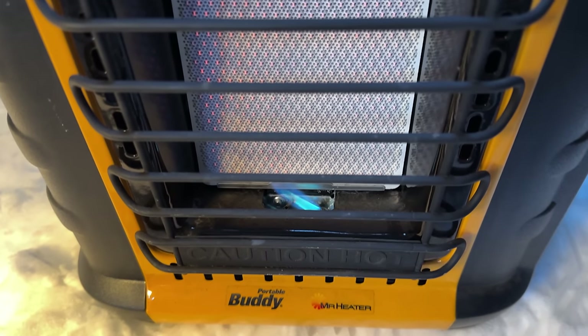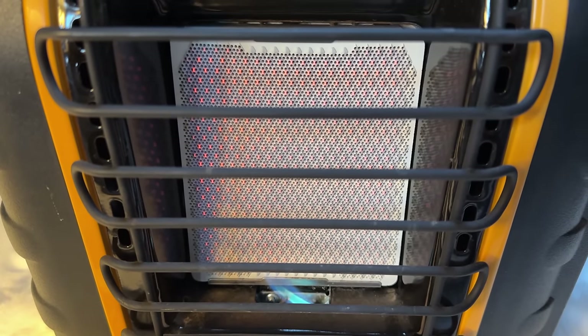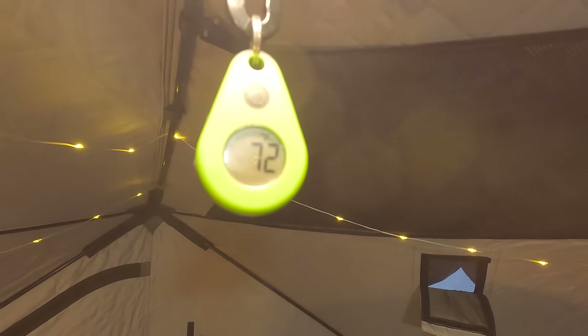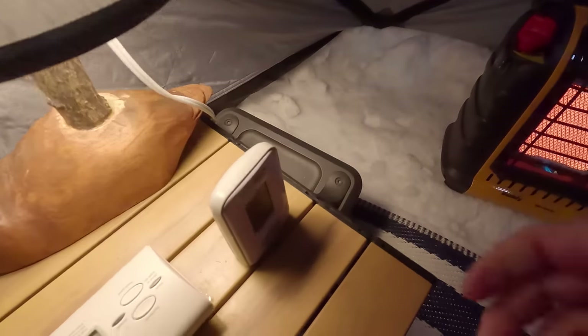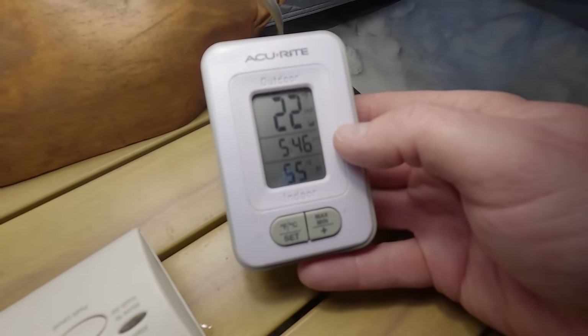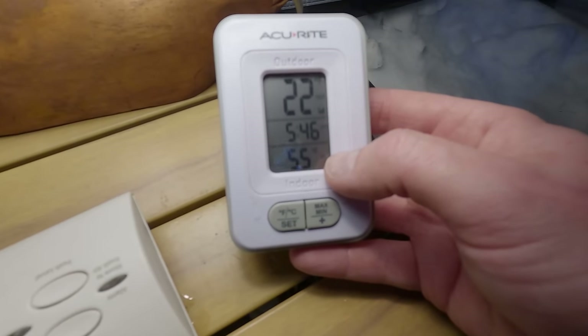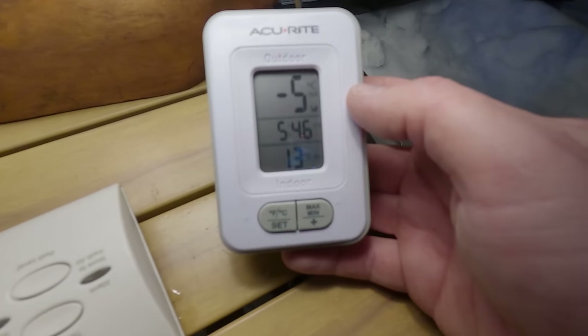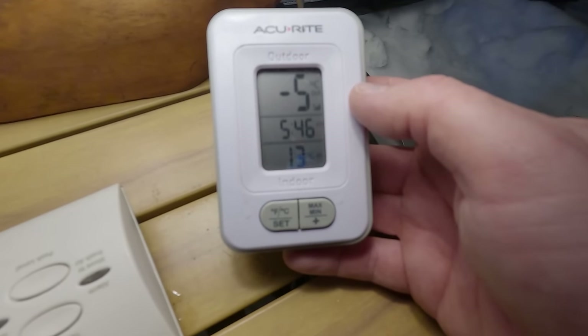We've got a nice flame there — things are heating up well. We're up to 72 degrees Fahrenheit up top, and down low we're looking at 55 degrees. It's a little cooler down here — we've got 22 degrees outside, which keeps lowering — that's negative 5 outside and 13 degrees Celsius inside.